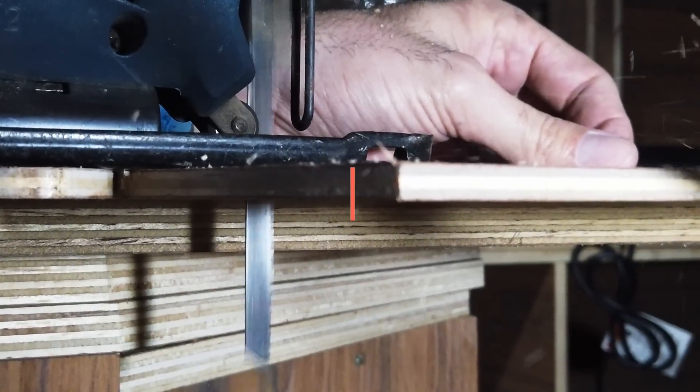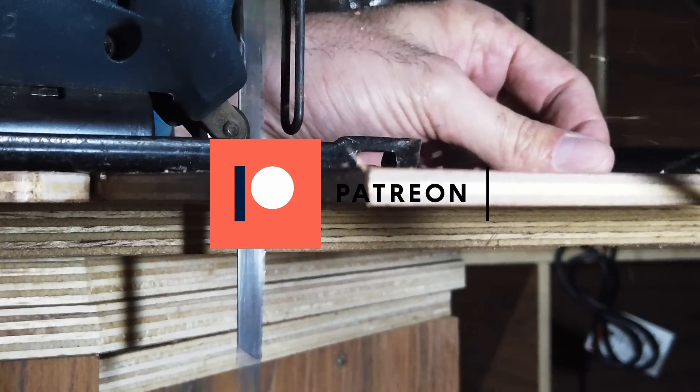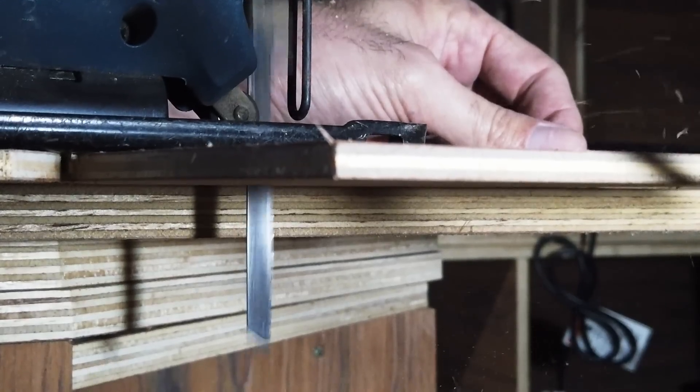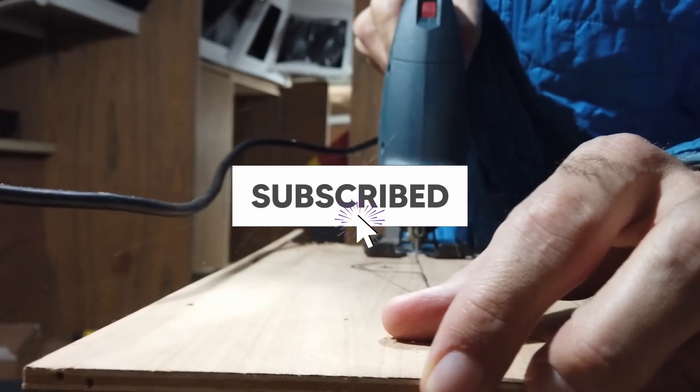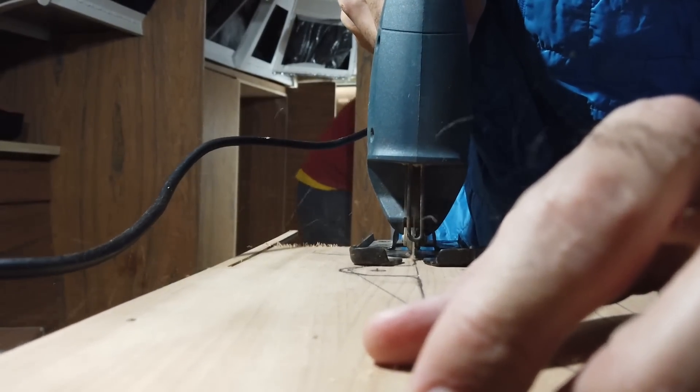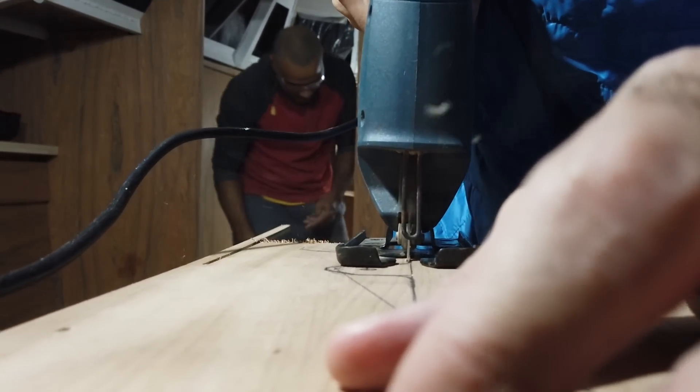These adventures are made possible by our Patreons and viewers like you. If you want to see how we transform this rusty boat into our future home, subscribe to our channel, like this video, and ring that bell. It's a totally free way to keep the journey alive.